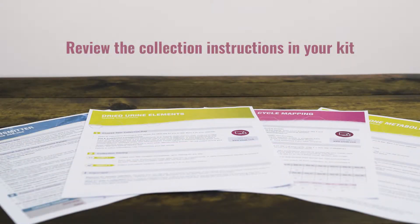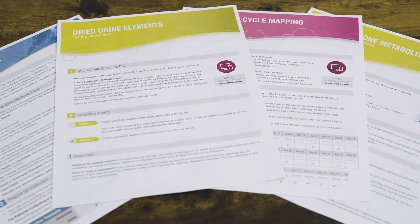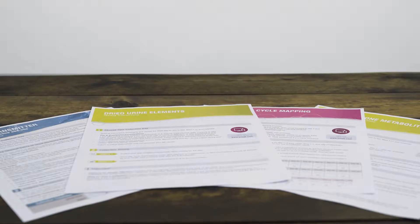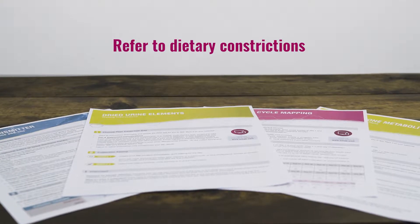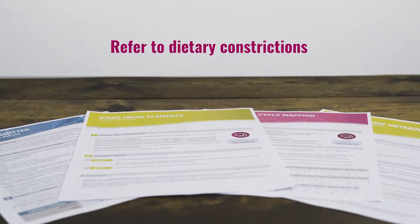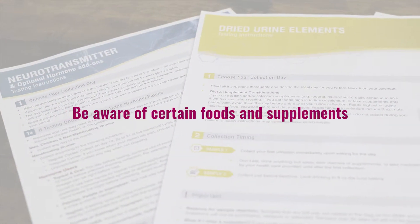To ensure the accuracy of your test, make sure to review the collection chart on the instructions that came with your test to determine when you collect your sample. Also, please refer to the dietary considerations in the instructions for foods you should avoid when doing various tests. For example, you should avoid certain foods prior to neurotransmitter testing.